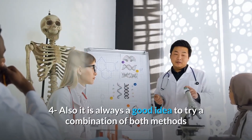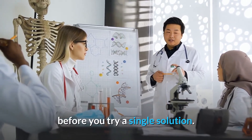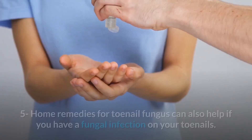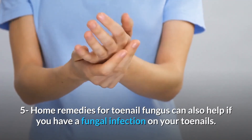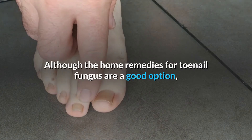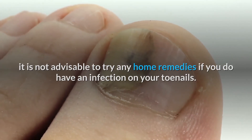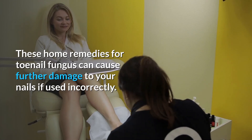Number 4: It is always a good idea to try a combination of both methods before you try a single solution. This way, you will know whether you have toenail fungus on your nails before you have to try anything else. Number 5: Home remedies for toenail fungus can also help if you have a fungal infection on your toenails. Although home remedies are a good option, it is not advisable to try any home remedies if you do have an active infection on your toenails. These home remedies can cause further damage to your nails if used incorrectly.